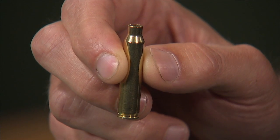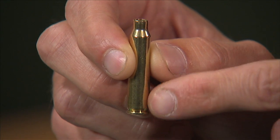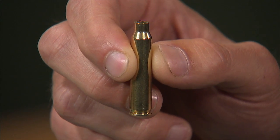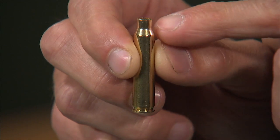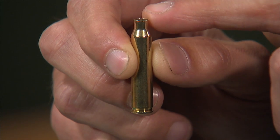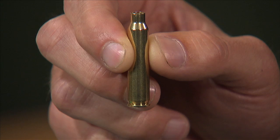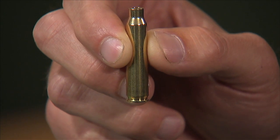A standard full-length size die will resize your case from base to mouth. Another option is a neck size die, which will just resize the neck portion of your brass. The small base die sets will reduce your body diameter for better use in semi-automatic firearms.